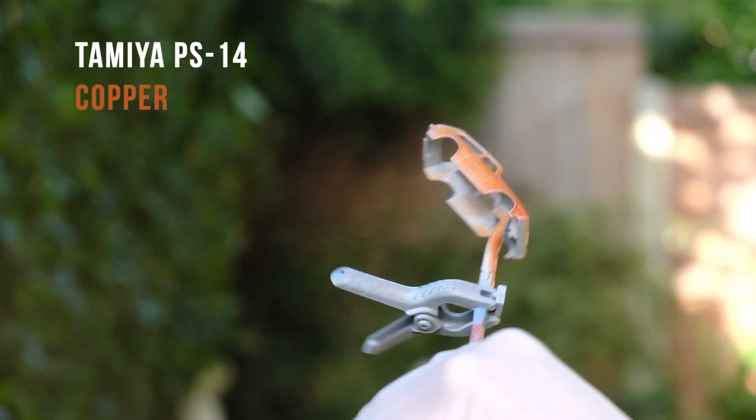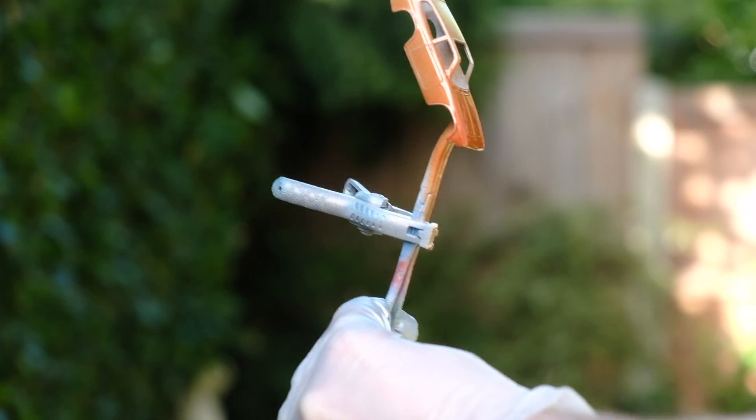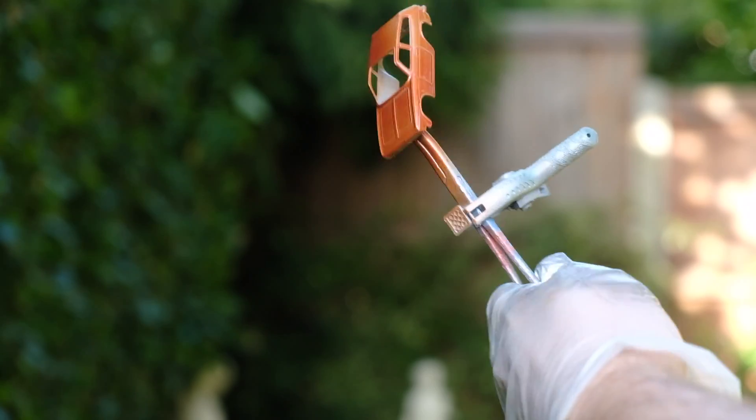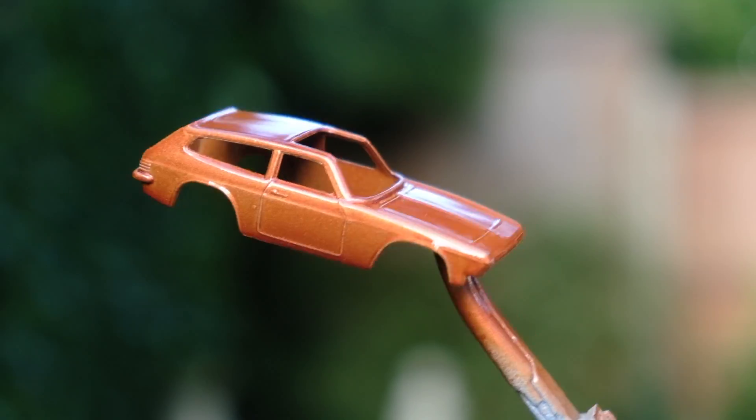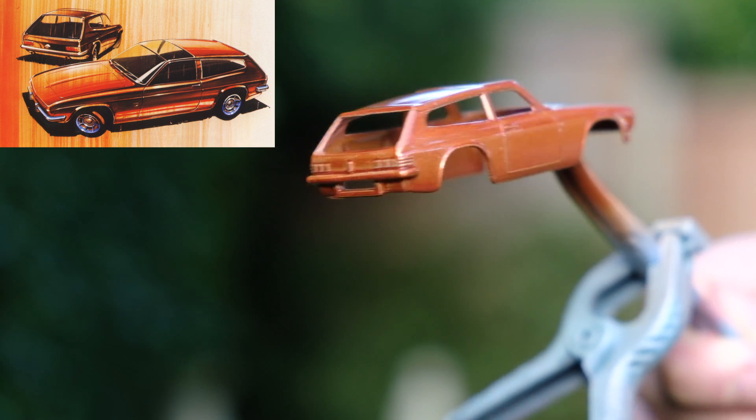On to the paint — this is Tamiya's polycarbonate PS14 copper. I always clear coat over my work, but it is especially important with the polycarbonates. They are designed for plastic not metal and tend to split and crack if not sealed.